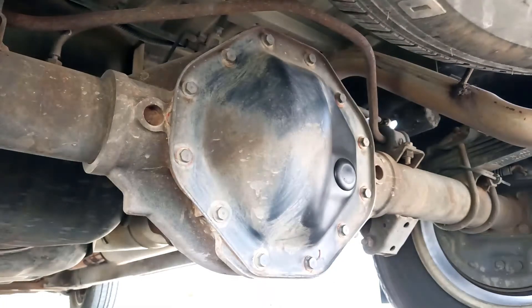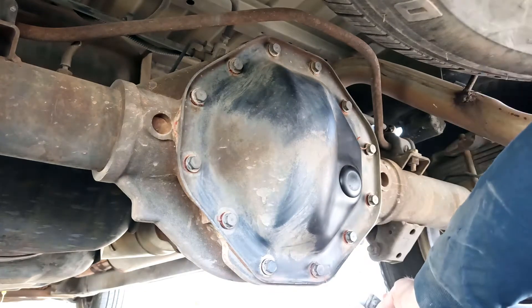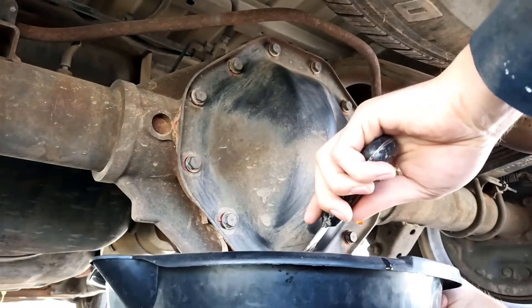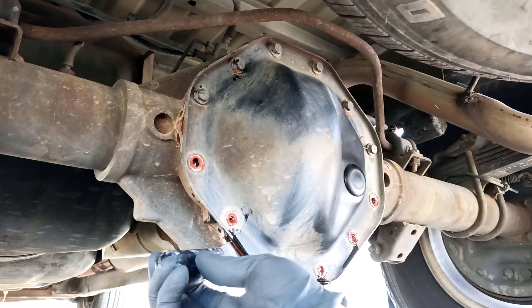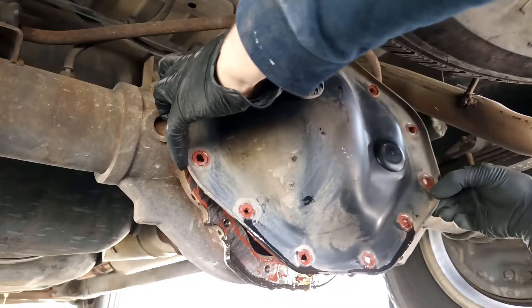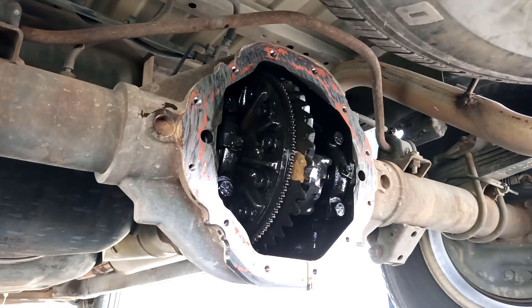I got my drain pan underneath there and I'm going to break all the bolts loose. I'm going to take a putty knife and try to crack the bottom open here a little bit. Pro tip: the wind will always blow as soon as you try to drain oil. So that's the cover off — I'm going to let that drip for a little bit and clean up the pan gasket surface and get all this old RTV off. Then we'll put the pan back on with the new gasket and refill it.